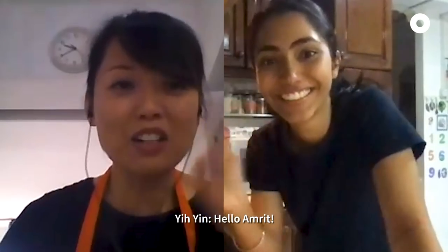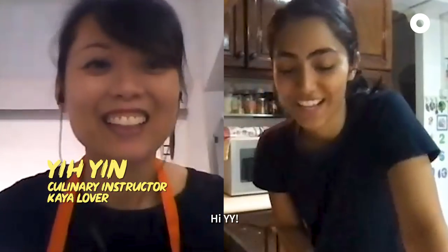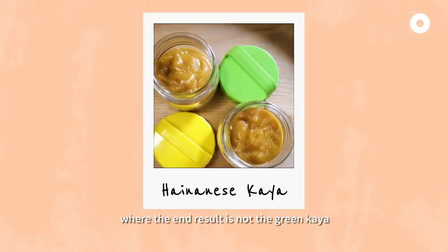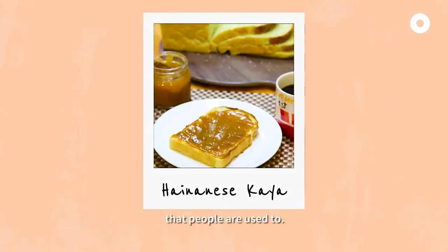Hello! Hi, I'm Rit. Hi, YY! So today we'll be making Hainanese-style kaya, where the end result is not the green kaya.